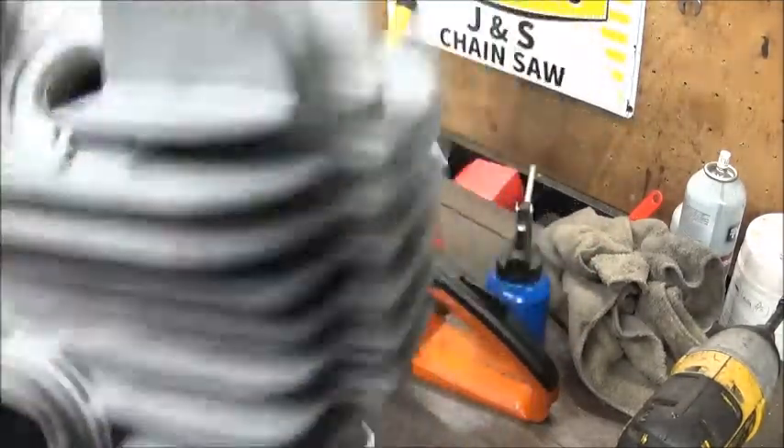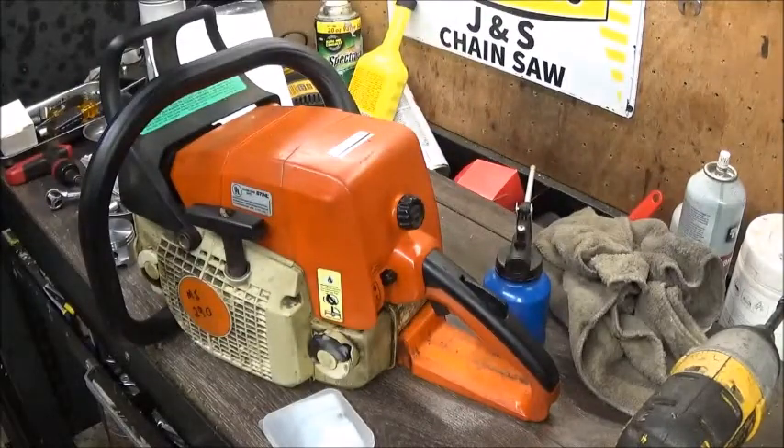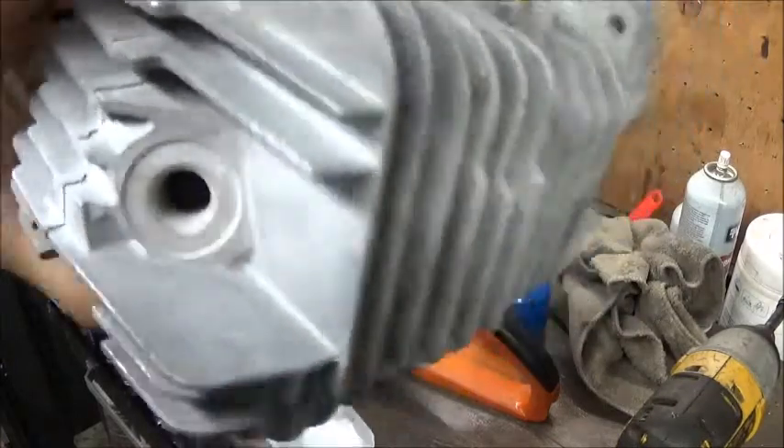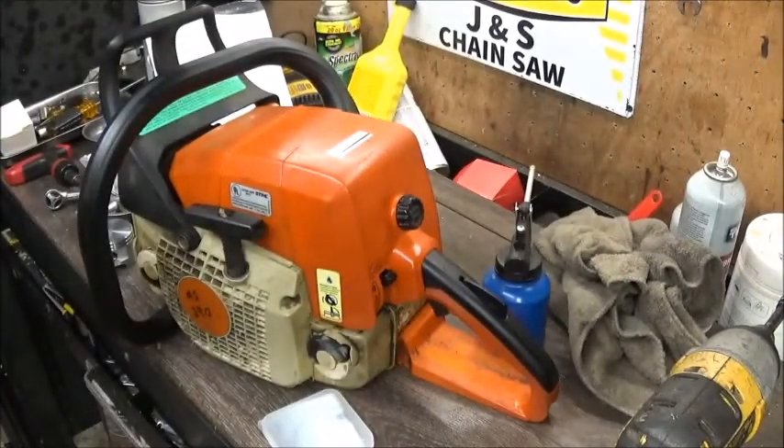This is an open port design, really similar to the little Husqvarna 340 that we built. Nine out of ten clamshell saws are this way. I think we can do a lot with those and make a runner out of it. I like the shape of the intake port - looks real nice.